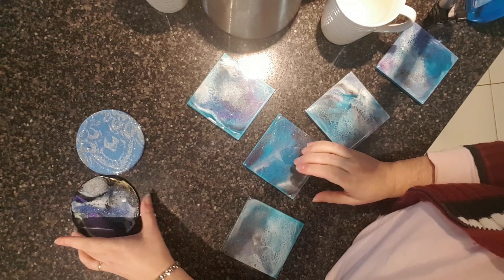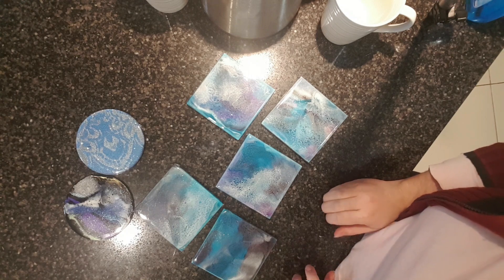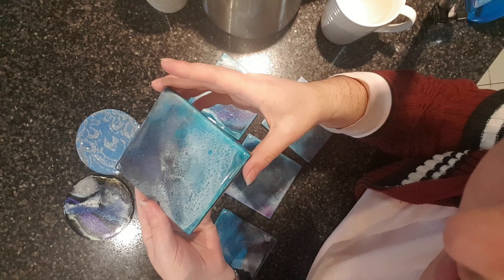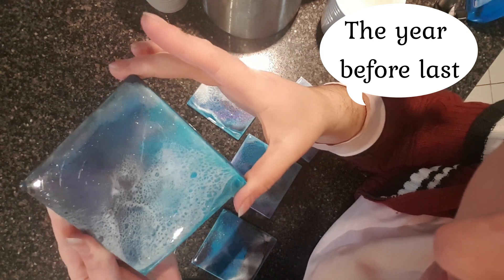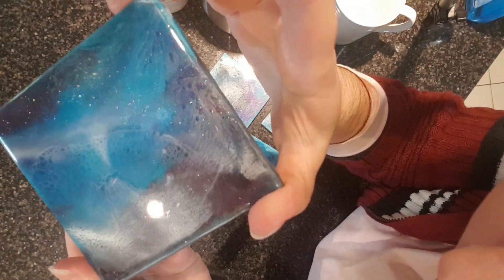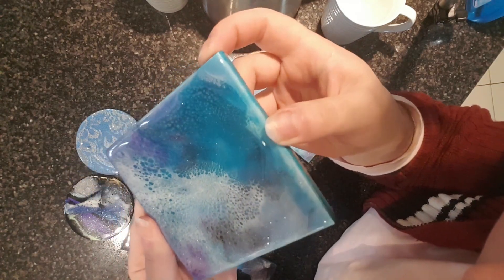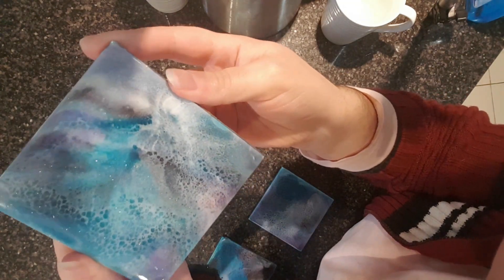I'll show you these other coasters — these are my personal set of coasters in my colours. Done a while ago with UltraCast, the previous edition, last year. I don't know if you can see, but they have rings — this one's even got some amine blush on it.